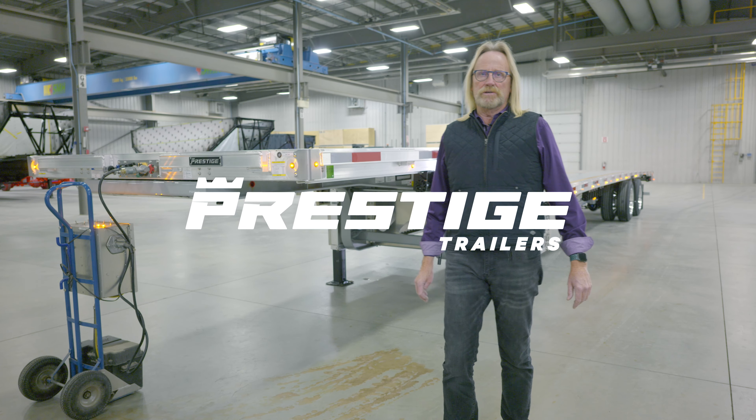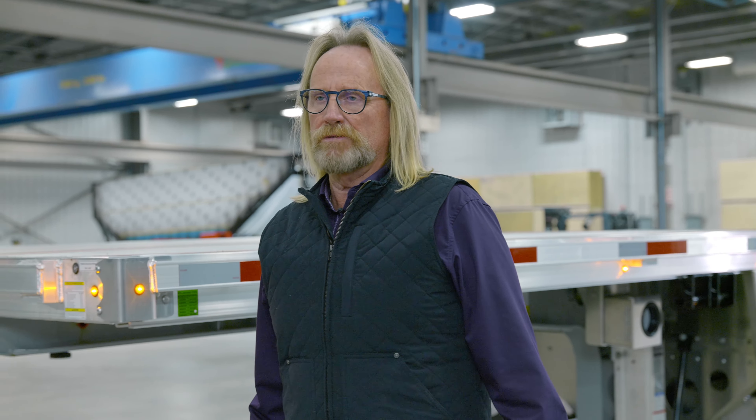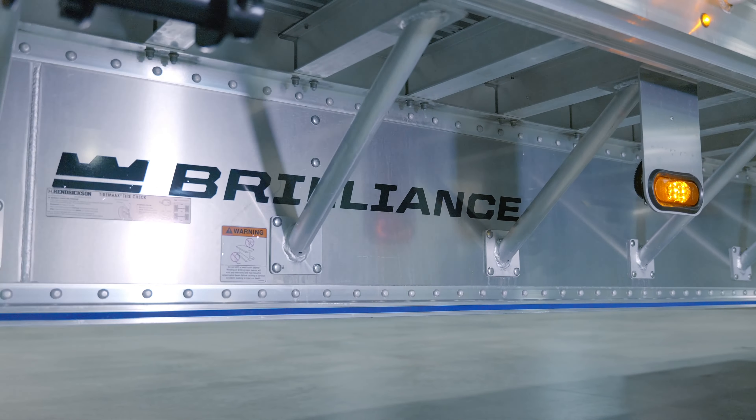It's Arlen here with Prestige Trailers. Today we'd like to take you on a walk around with our Brilliance Series trailers. Today we've got a drop deck that we're going to be showing you some of the key features on.